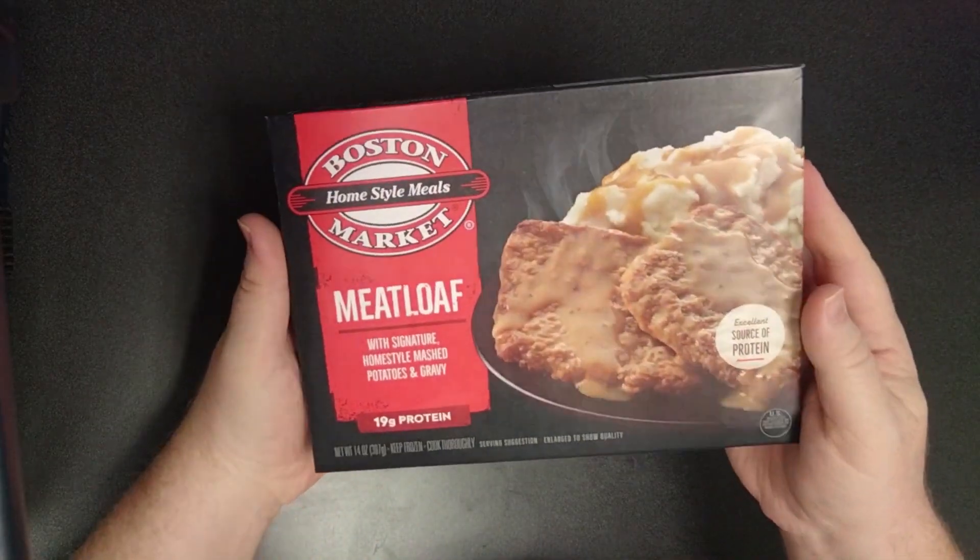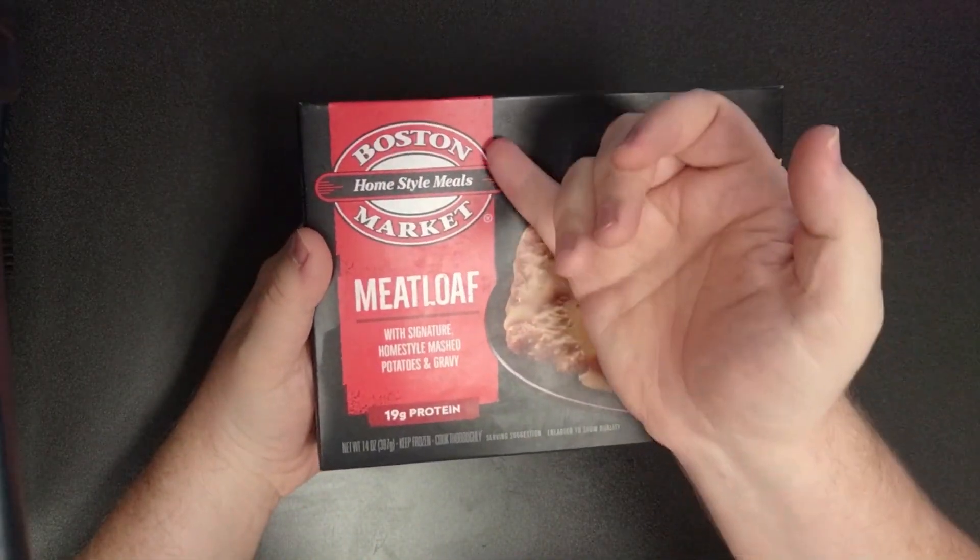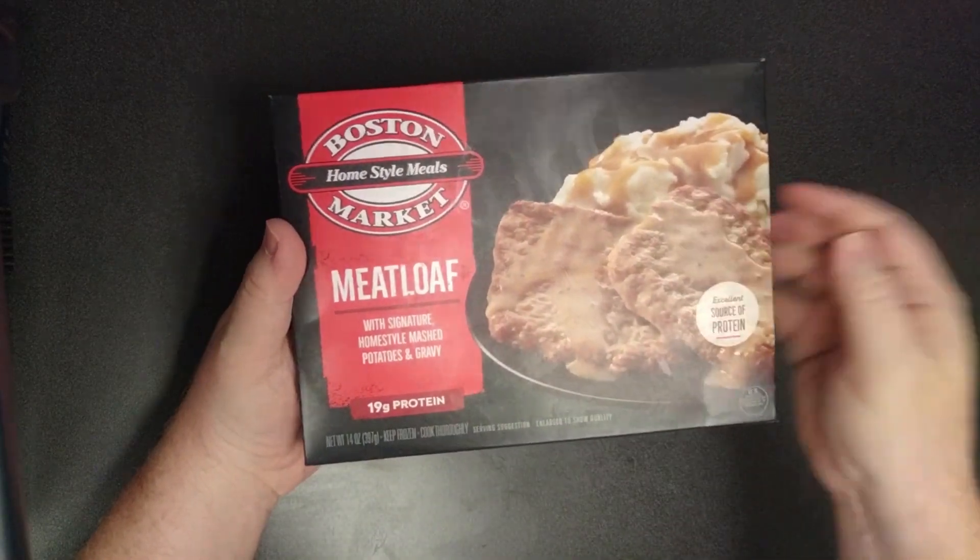Welcome, my friends. I have another classic for you from Boston Market — the meatloaf with some potatoes.